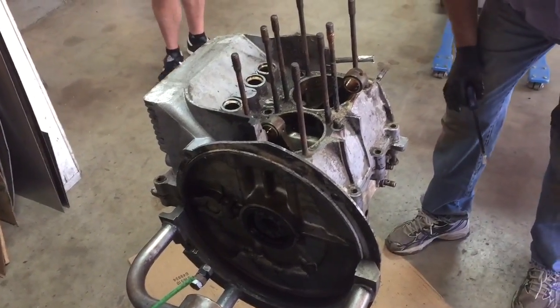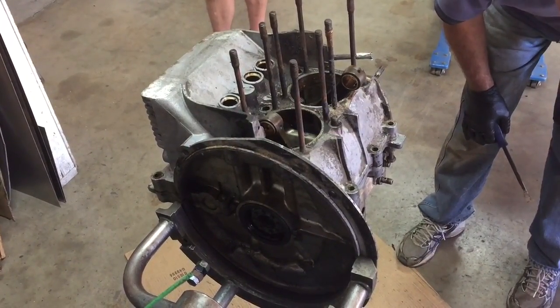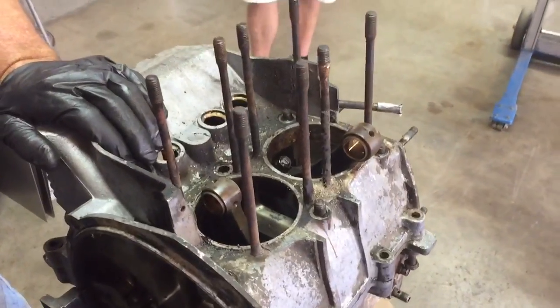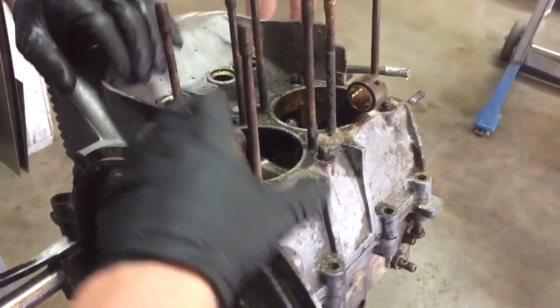What you don't want to do is start prying against stuff that are sealing surfaces. Almost everything is a sealing surface. The way the motor mount works is it's only attached to the bottom part of the case, and this part will lift right off.